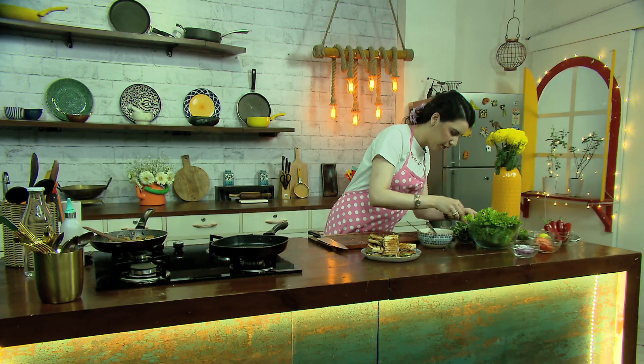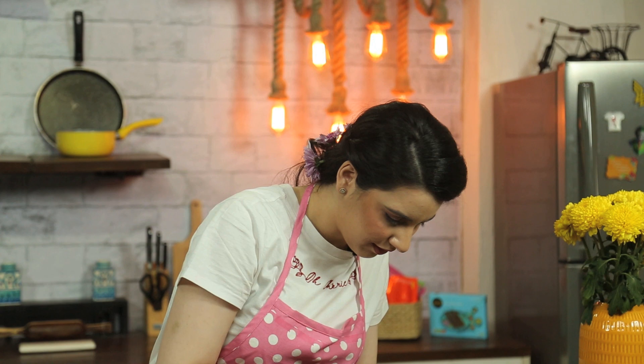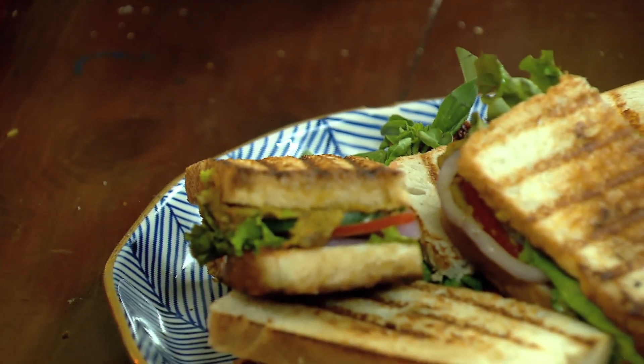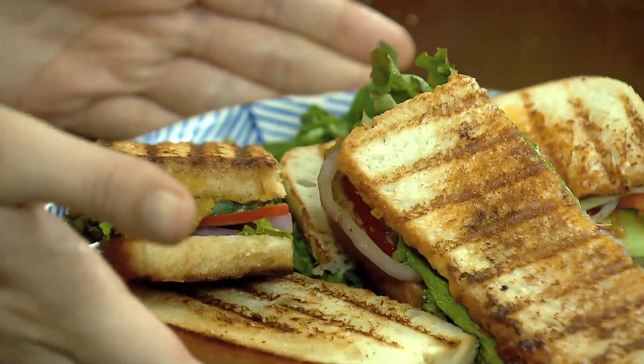A little bit of basil to garnish. There you have it — my veg seek kebab with sun-dried tomato pesto. I think it's a delicious addition to have in your homes, in your fridge and in your freezer — a quick tiffin or a quick snack.